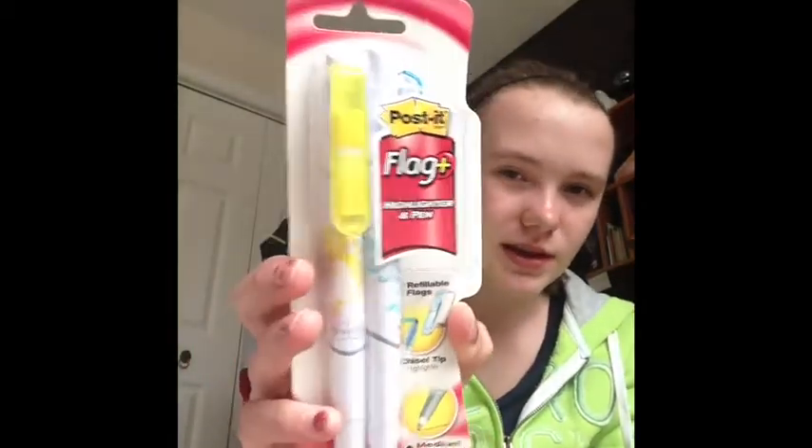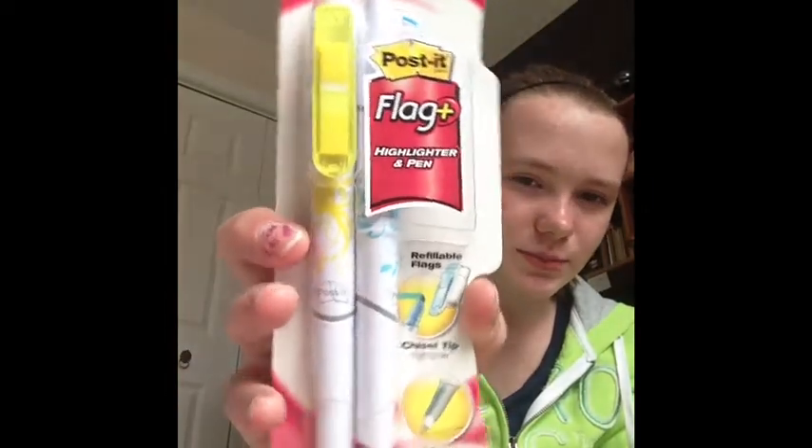First, what I got is some new scissors. I also got these Post-it Flag Plus highlighter and pen. It's two pens, yellow and blue, but I think they both write in black.